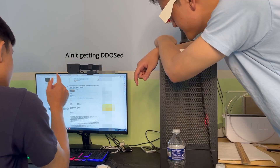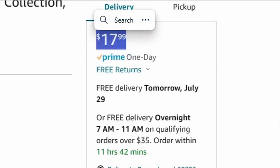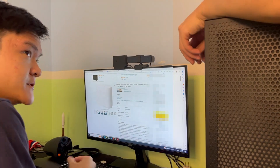So apparently my sister needs a tiny trash can, but I am seriously not spending 18 bucks and waiting a day or two for a trash can to arrive on my porch when I can design a fully custom trash bin in 15 minutes. Let me show you.